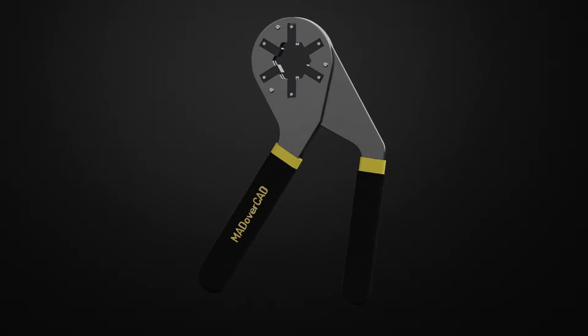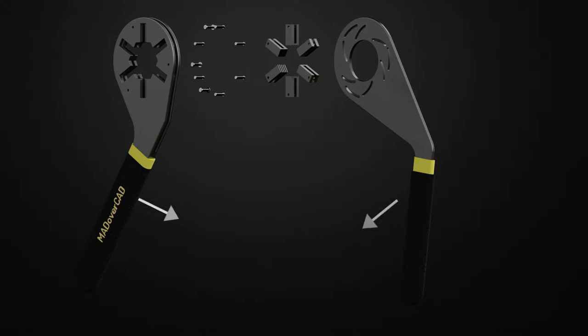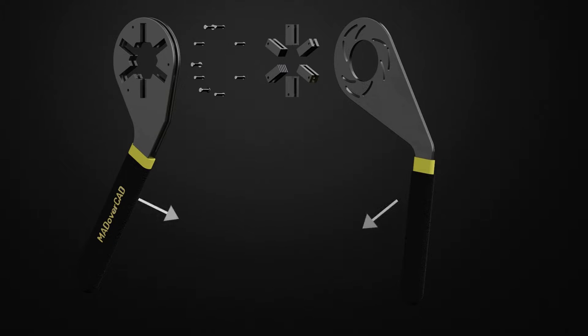The adjustable gripping tool, or the bionic wrench, primarily includes a first element and a second element connected for relative angular movement. The first element will often be referred to as a handle and the second element will be referred to as a lever.